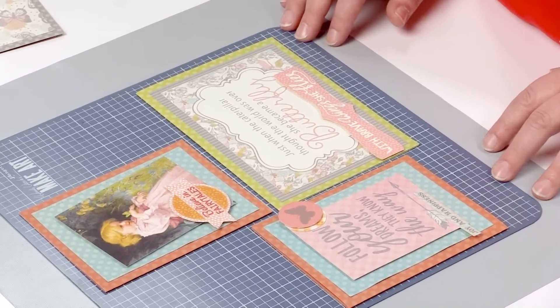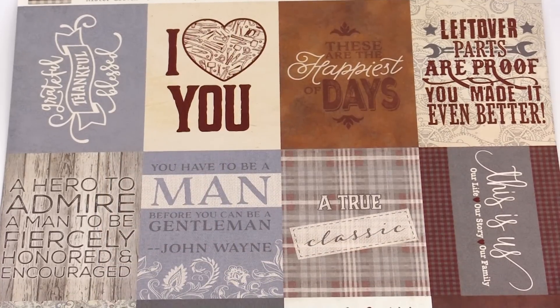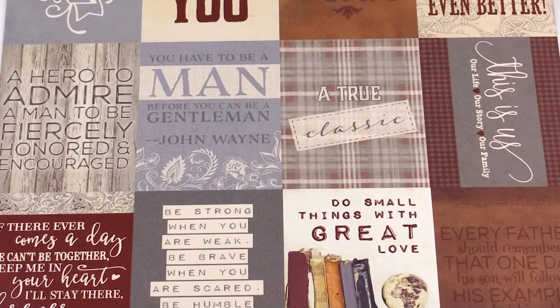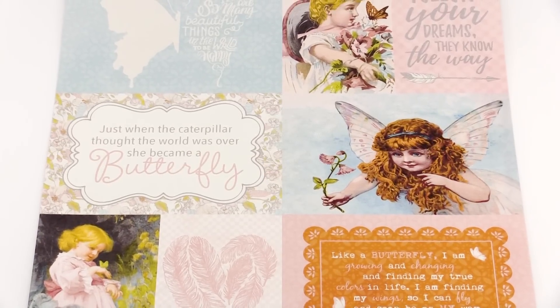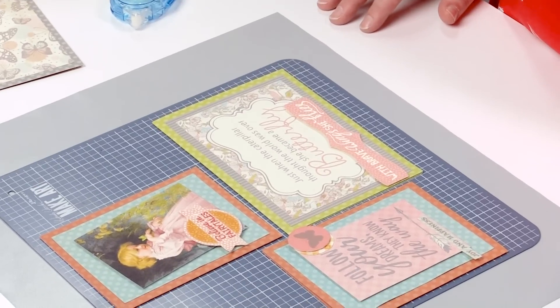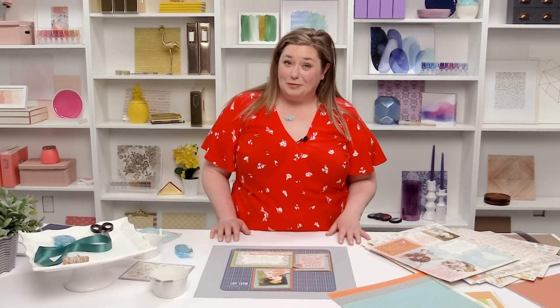I have three different versions of the same kind of card — very easy, very simple, and you can make this whatever you'd like. All of our collections have a cut-apart paper, so you can match your sentiment or your theme to whatever collection you decide to use. I find that I purchase multiple sheets of the cut-apart papers so that I can use them for every project I want to create. Thank you for joining us today — I hope you found more ways to use our cut-apart papers and hope to see your projects soon.